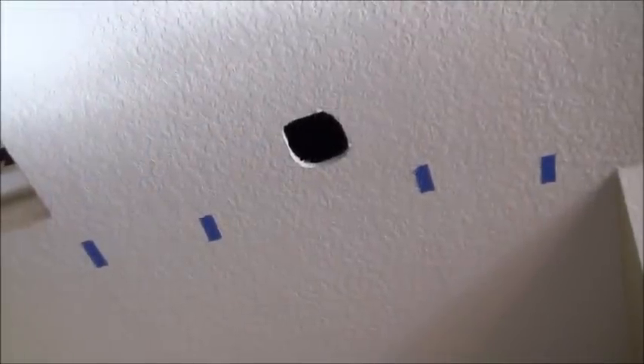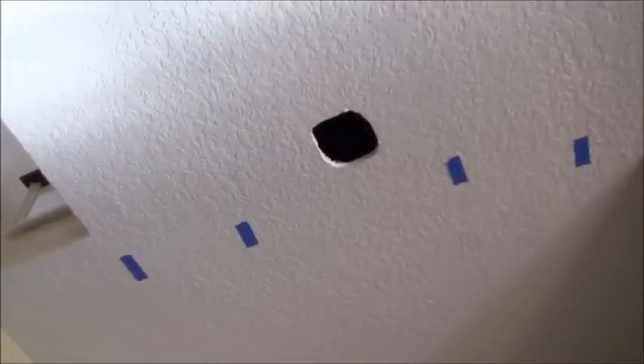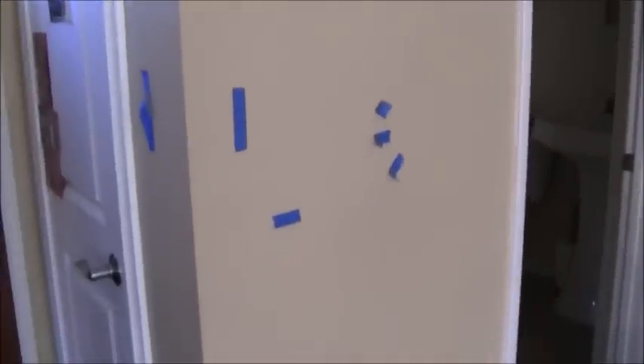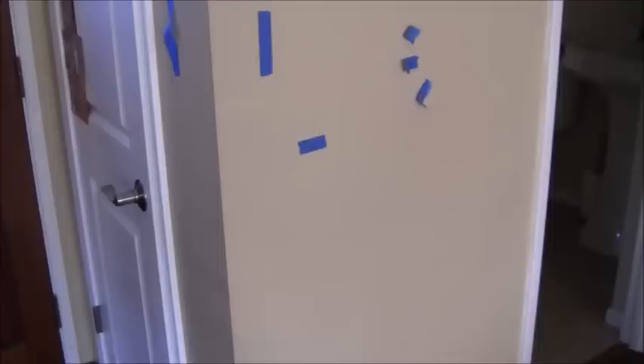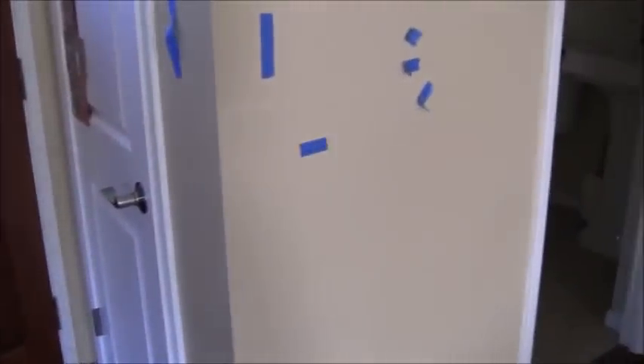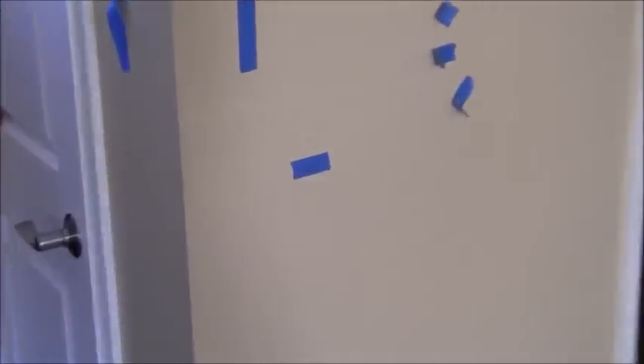I've already cut the hole right there for the ceiling box. I'm getting ready to cut in for the light switch. The way I've done that is there's a light switch right over here — I measured from the floor up and it was 41 and 3/4 inches to the center of that switch. So over here I measured from the floor up and that one is also 41 and 3/4 inches, so it'll be exactly the same height.